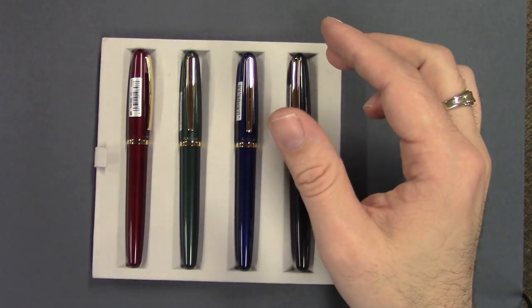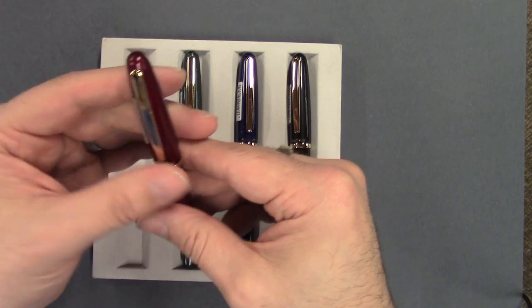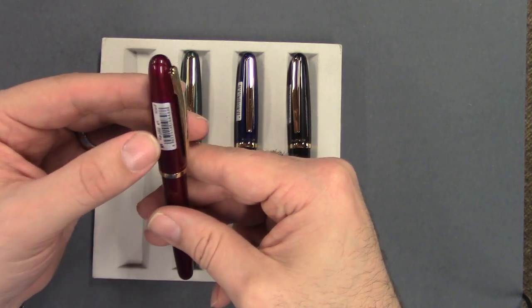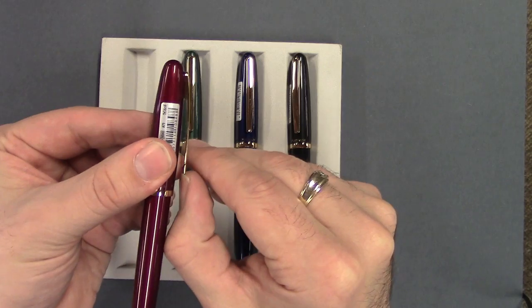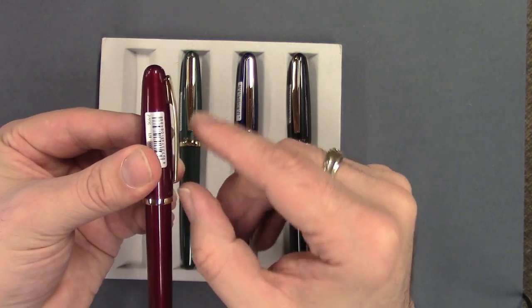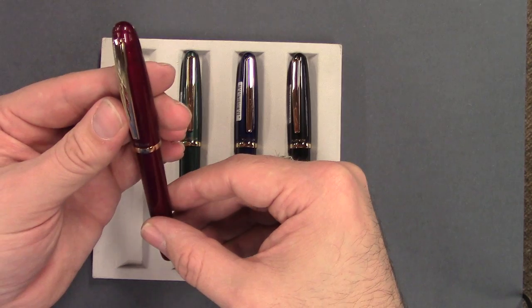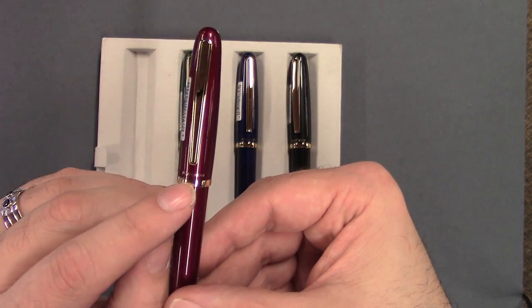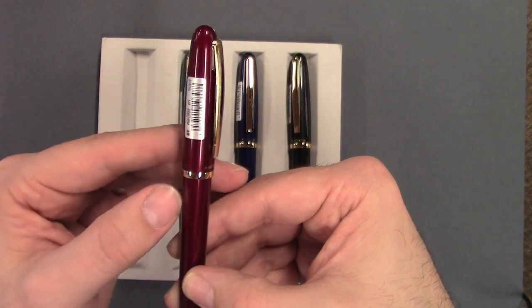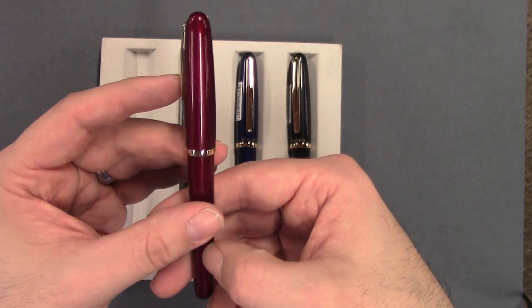Let's take a look at the details. Each pen has gold filled trim. The clip is pretty rigid — it doesn't move much up at the top, so it's got a little bit of flex there but it's a fairly rigid clip. "Platinum" is here at the base of the gold filled cap band, and "Japan" is kind of right on the side.